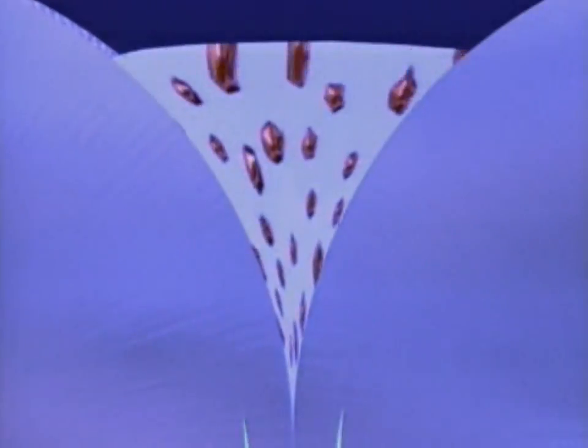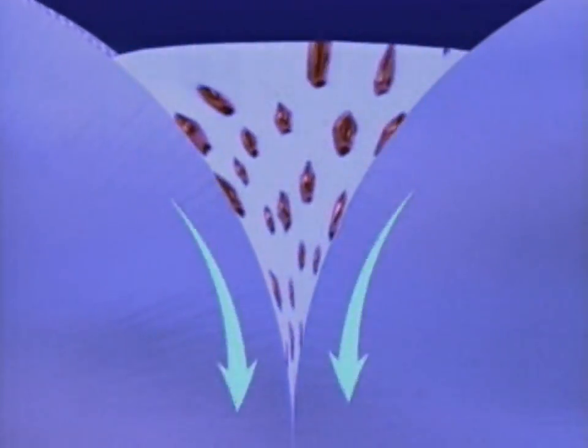Here's how it works. In the inward nip between the dampening form roller and the metering roller, minute particles of ink are milled into the fountain solution, forming an ink and water emulsion.